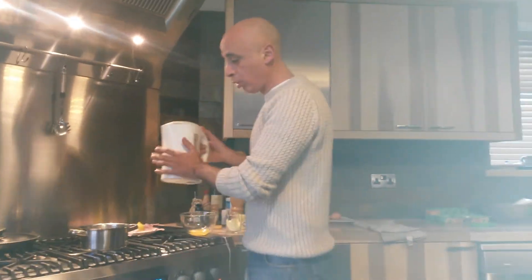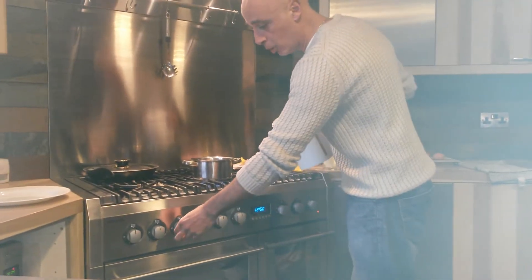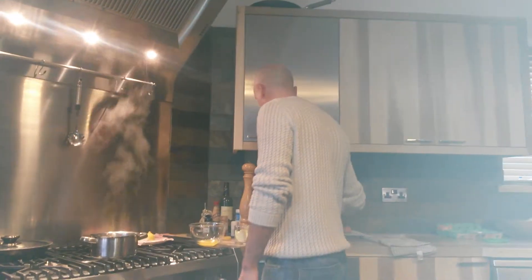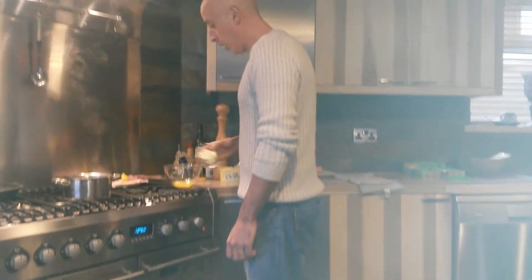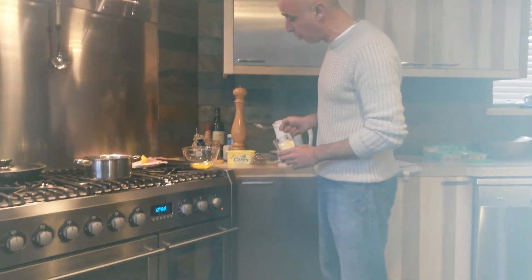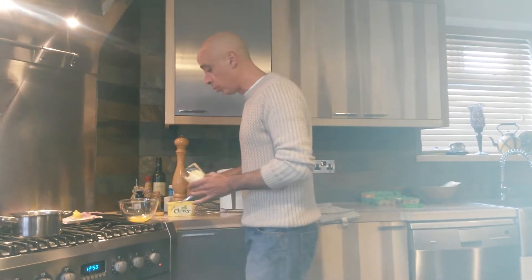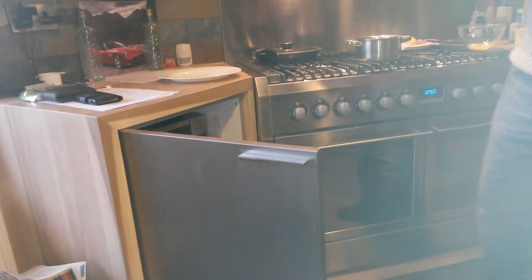I've already pre-boiled the water in the kettle to speed things up, I've got it in the pan, it's boiling now. I'm going to turn the pan off. Two large tablespoons of box standard clover margarine or butter — it's pre-salted so we don't need to salt this dish. Straight in the microwave, 30 seconds.